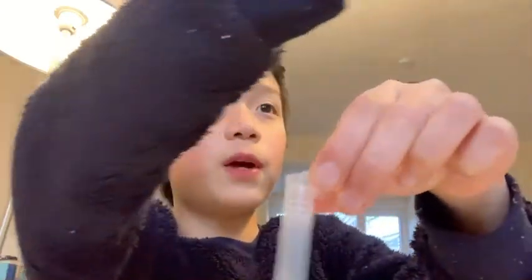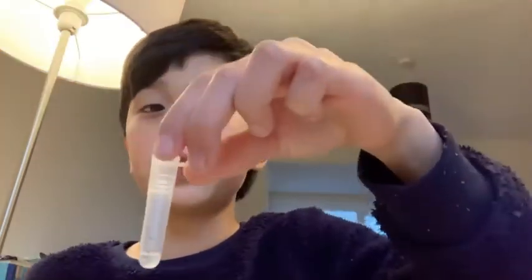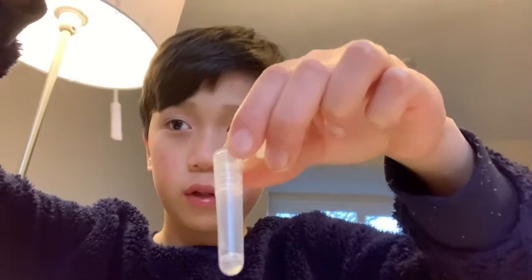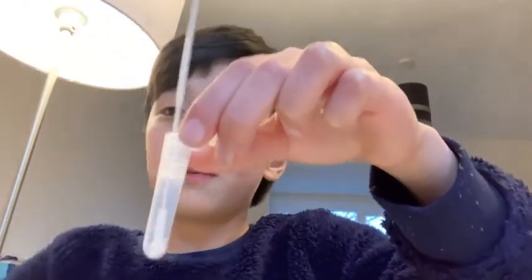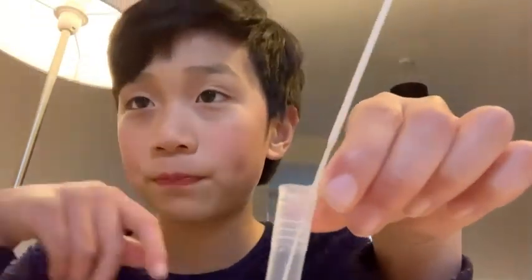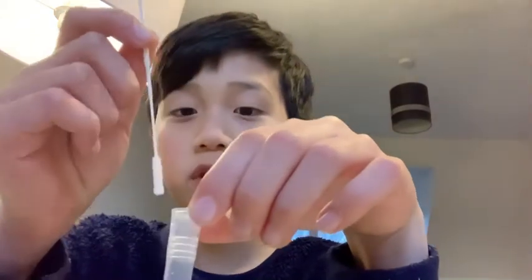There's this container that you also get from the pack, and there will be liquid in it. You put the stick into the liquid and hold it there for 15 seconds: five, four, three, two, one. Then you pull it out and put it aside.